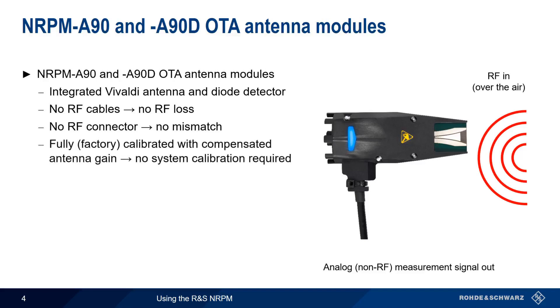The absence of an RF connector also removes the possibility of measurement inaccuracies caused by mismatch. The modules are fully calibrated at the factory with compensated antenna gain, so there is no need to calibrate the system. Other helpful features include a specified phase center — that is, a precise, defined measurement point — and a low radar cross-section, which is important when modules are placed in a shielded environment.